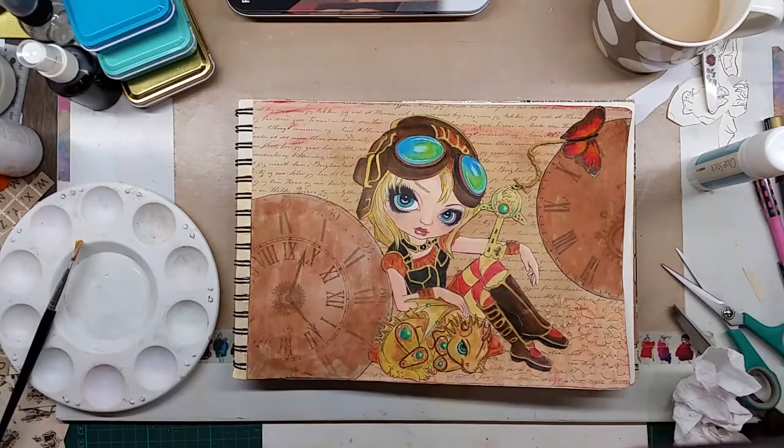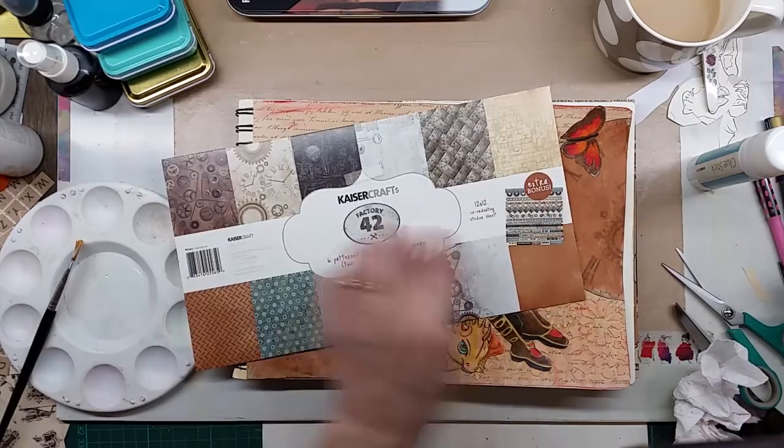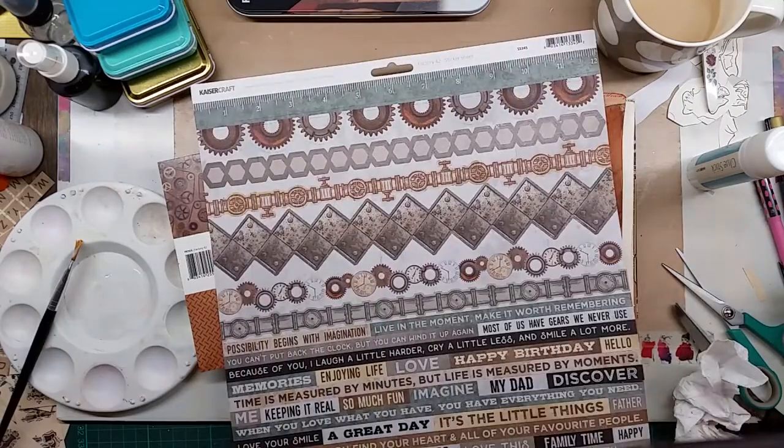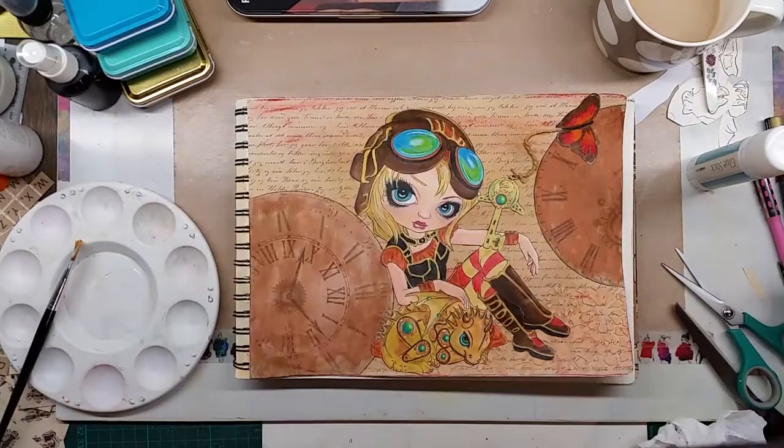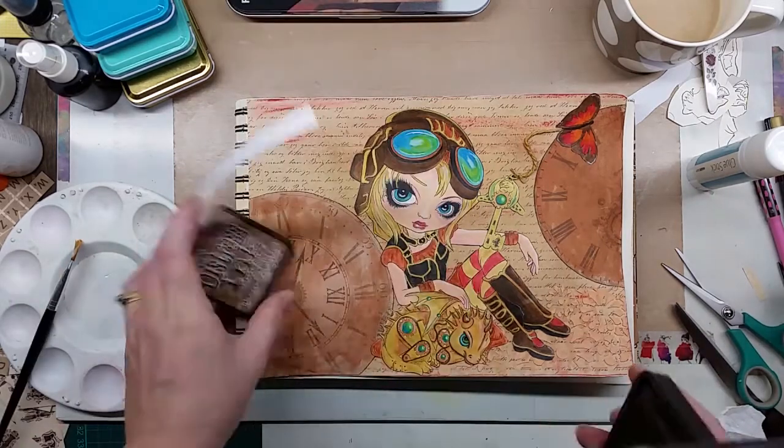The last prompt is add a headline, quote, or phrase - that's number six. Number seven is metallic elements, which I've already added in the dragon and in the piece of string which I made in gold.